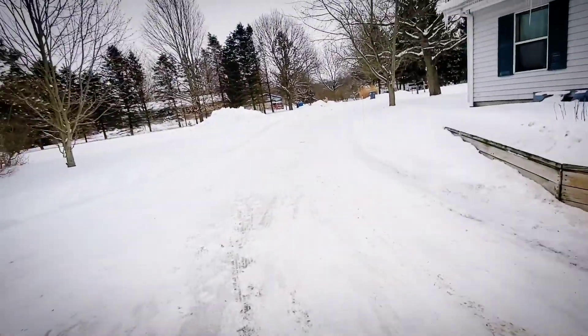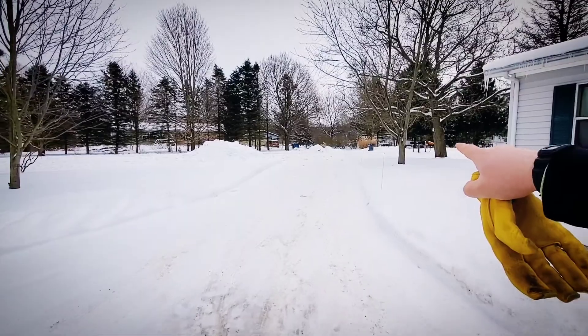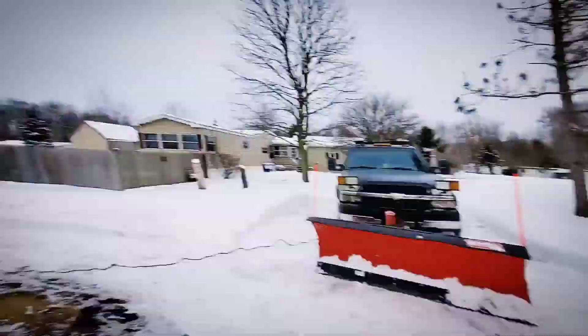We're gonna need all that — this is probably gonna be one of the most satisfying videos I've made in a while. But before we get started, we got to clean up what the county snowplow guys left behind. Let's roll the intro.